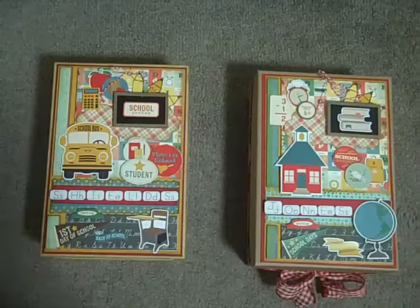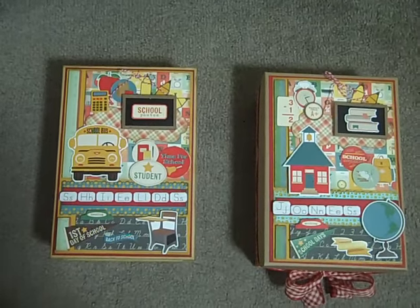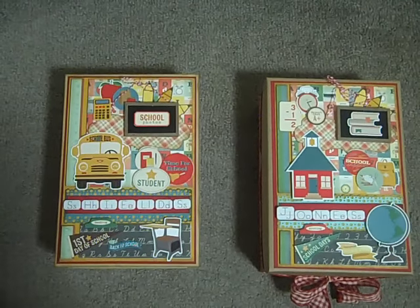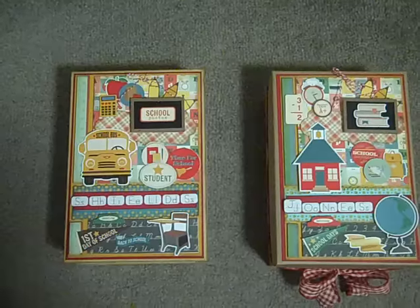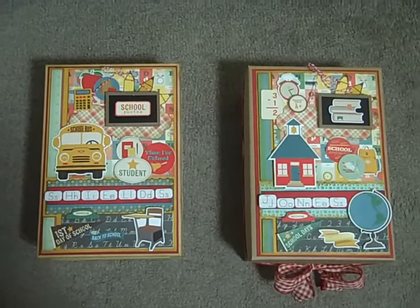Head on over to Scrapbooking With Me Boutique. I hope you enjoy these two projects. I will be posting the junk journals that I'm using the scraps on just as soon as I finish them up. Thank you so much for watching. Until next time, bye now.